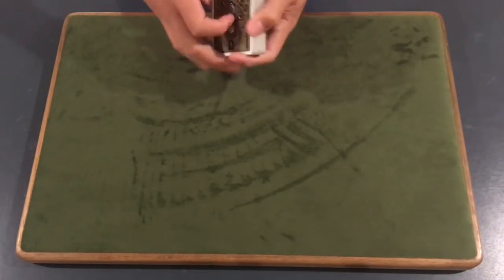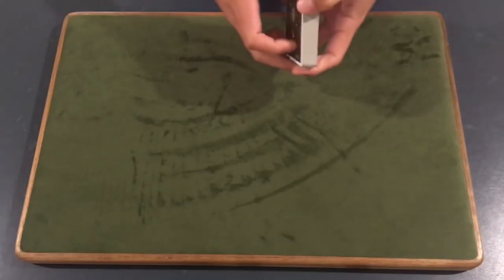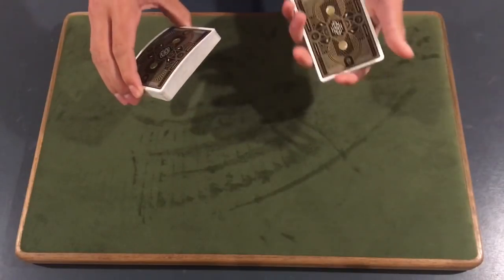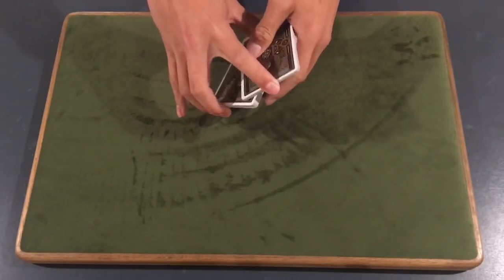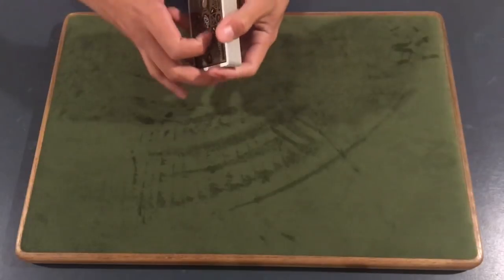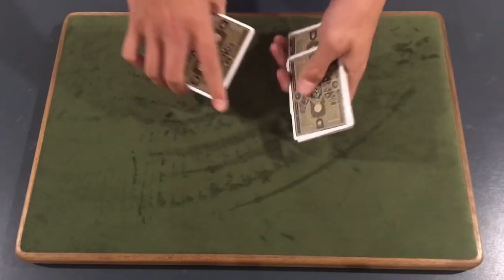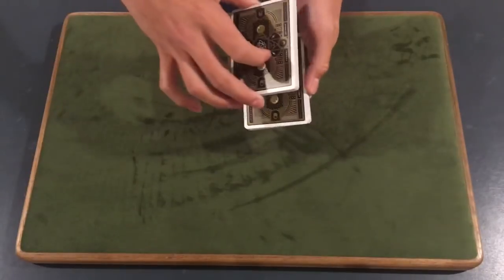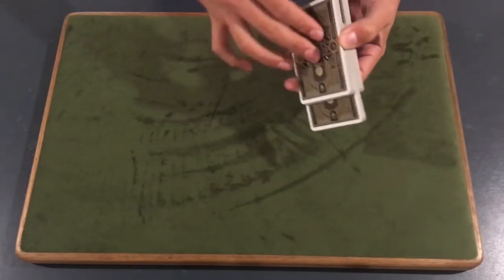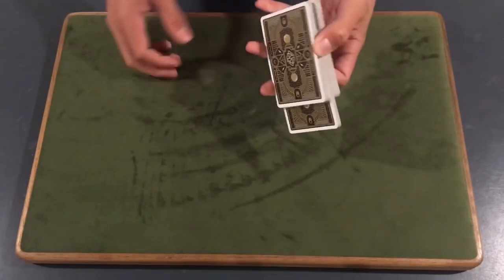So how do we run into this false cut? You're going to swing off about a third of the cards — it doesn't matter exactly how many, just don't go too many. Then you're going to swing off another third but leave a little break down there, pushing it off with your thumb and leaving that break. The final packet gets set right there. All you've done is reverse the order — the top packet is now technically the bottom, the middle stays middle, and the original bottom is now on top.